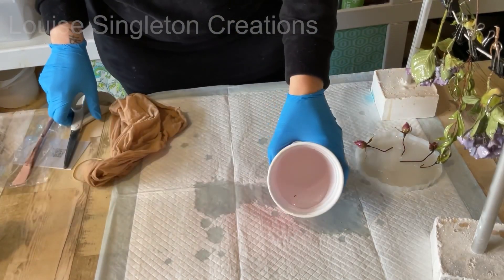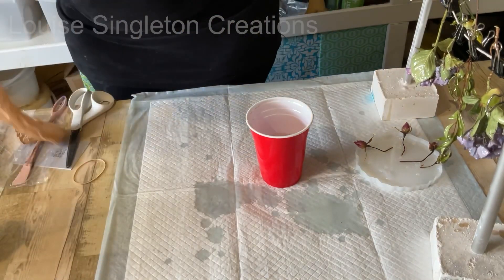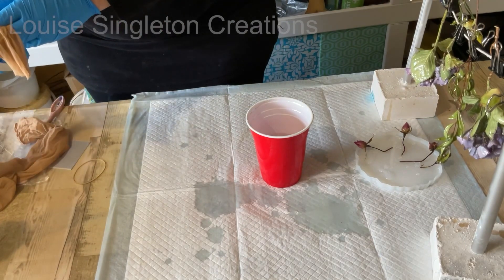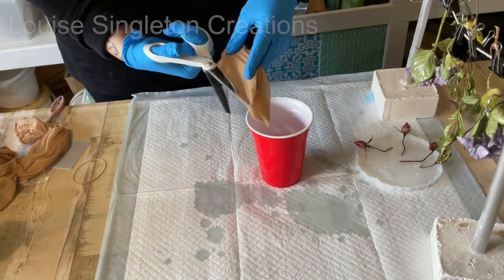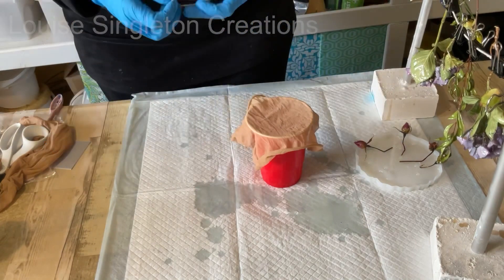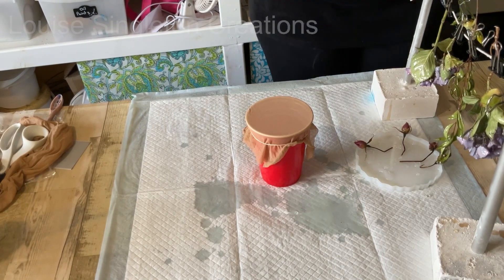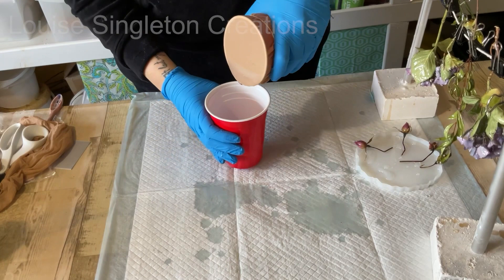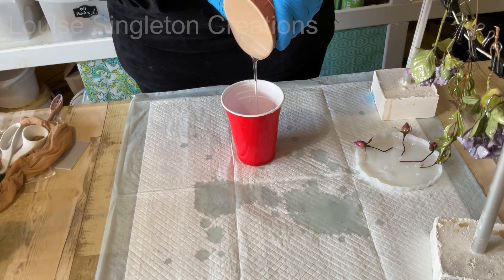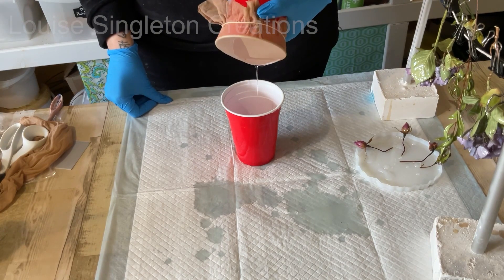All that resin I mixed got a little bit mucky - lots of little bits of petal and silica - and I wanted to be able to use it. So I got some old nylon tights, chopped a bit off and chopped along the side so instead of a tube it was a long flat piece of nylon stocking. I put it over the top of a cup, kept it in place with an elastic band, and then I could pour the resin from one cup into another and it would filter out all the little bits.